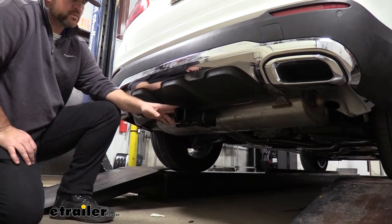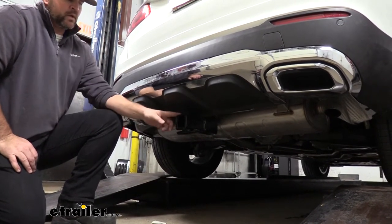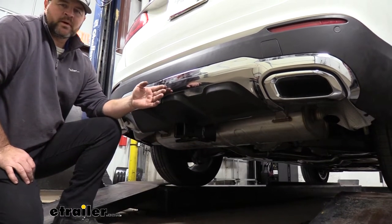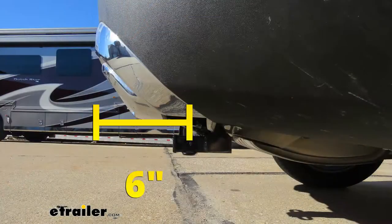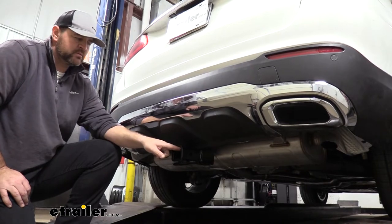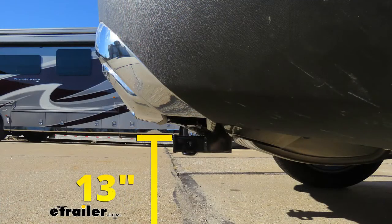It's really going to help resist rust and corrosion. As far as weight ratings and measurements go, from the center of our hitch pin hole to the outermost part of our bumper, it's going to be about 6 inches. That number is important for any hitch pin accessories that may fold up against the vehicle — you want to make sure they're not going to make contact. From the ground to the top innermost part of the receiver tube, it's going to be about 13 inches.